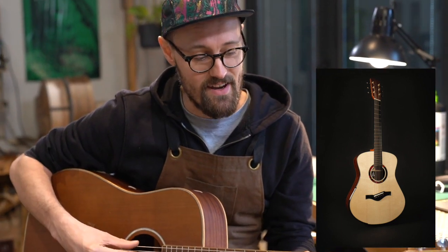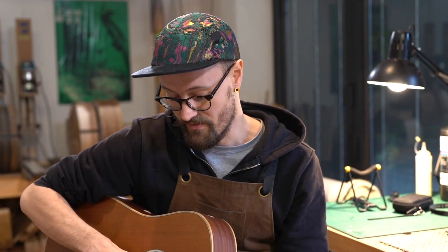Let's talk about fan fret guitars, or multi-scale guitars. These are guitars that have a different scale length along the neck. On your low string you've got a longer scale length — on my Model M I do 26 inches. And then on the high string I do a 25 inch scale. That gives the impression — the look — of the frets being fanned, as opposed to being perpendicular to the centre line of the guitar.